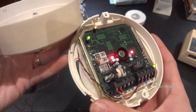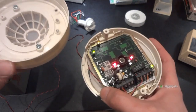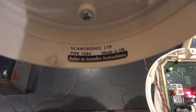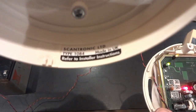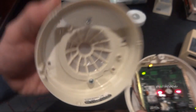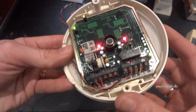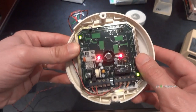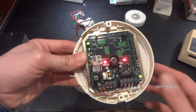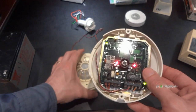The first question is the model number. I'm pretty sure Arrowhead used to do detectors like this, but it's a Scantronic 1084 — maybe Scantronic bought out Arrowhead, I'm not quite sure. I recognise this PCB and they used to do different types of detectors. I'm pretty sure this PCB was part of a normal wall-mount PIR, but they've used it for the ceiling detector as well.